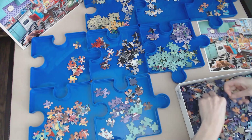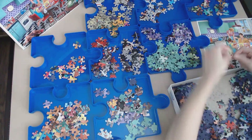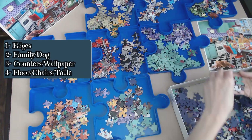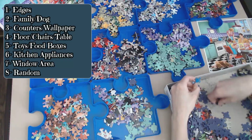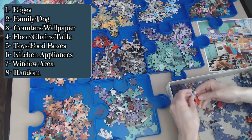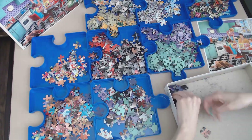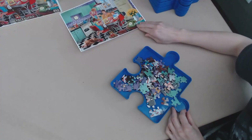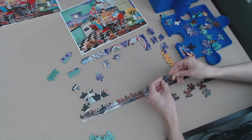Sorting this puzzle was pretty simple. I made a tray for the edges, a second tray for the family and the dog, a third tray for the kitchen counters, wallpaper, and anything on the counters, a fourth tray for pieces with floor detail, the chair, and the table, a fifth tray for toys and food boxes, a sixth tray for kitchen appliances, a seventh tray for the window area, and an eighth tray for pieces I couldn't quite figure out where to put. There was a lot of puzzle dust in that box, but I was able to move fairly quickly. Then I went straight into getting those edges together to have my frame ready, which made me realize just how big this puzzle actually was.